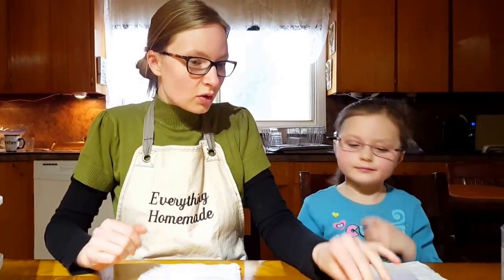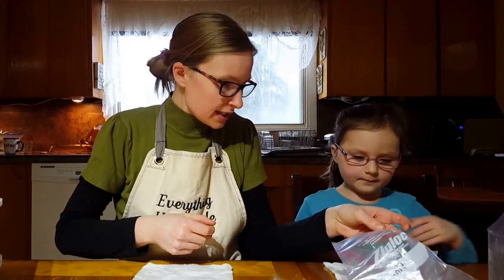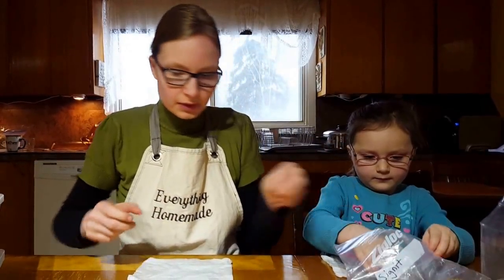We want to do a percentage out of a hundred, so we're going to use 10 seeds and count how many out of 10 germinate to give us a percentage. With these here, I want you to count 10 seeds and put them in the middle.